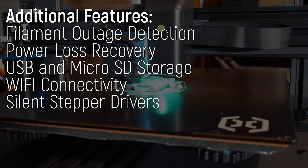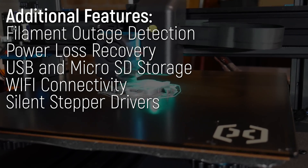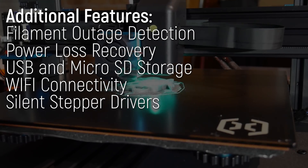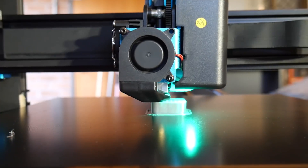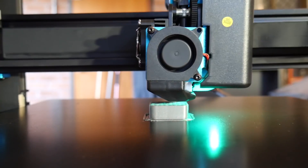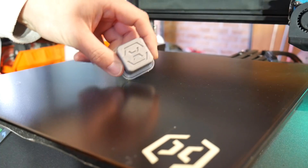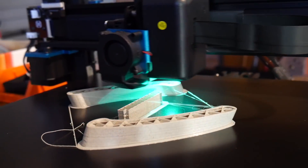Other creature comforts include filament outage detection, power loss recovery, USB and micro SD card slots, as well as Wi-Fi connectivity. Seriously, tons of features. The first print was the demo cube on the included flash drive — and the demo print really does fly, which is refreshing. Many companies run very conservative print settings on their demo models, but here they just fang it. Surface quality and accuracy was fantastic, and something else to notice — or rather not notice — is the sound.